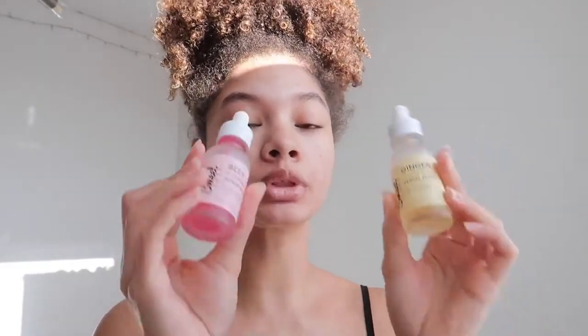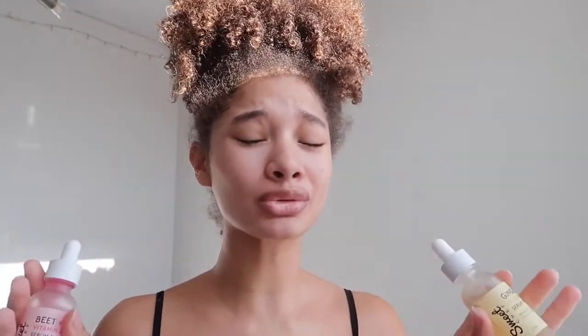So now for my face, since I want to keep it glowy in the morning, I'm going to be going in with the Sweet Chef serums. This is the beet and this is the ginger. You're going to mix these together and apply them on the face — something about these two together is just amazing.